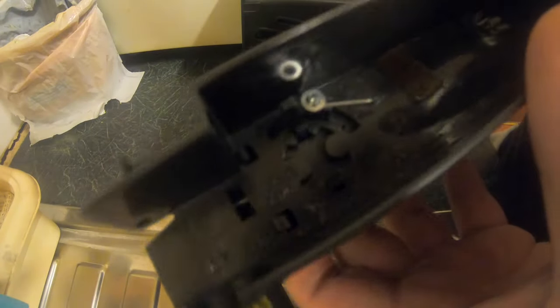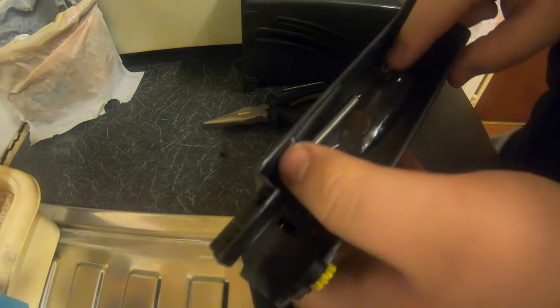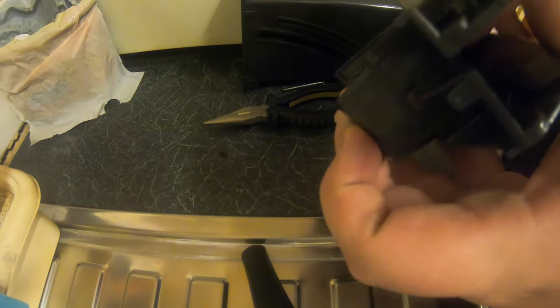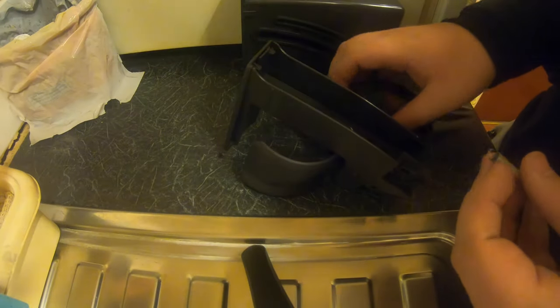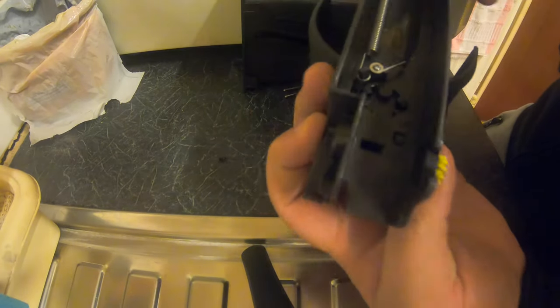Okay, so before we get started, we're going to get you on the tripod. Got to get the spring in there — you've got to stretch it over to there. The best tool to use is a pair of pliers for this job. Stretch it up, attach it there, give it a good stretch — and that works.